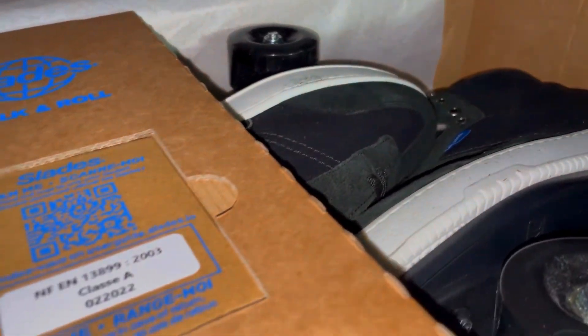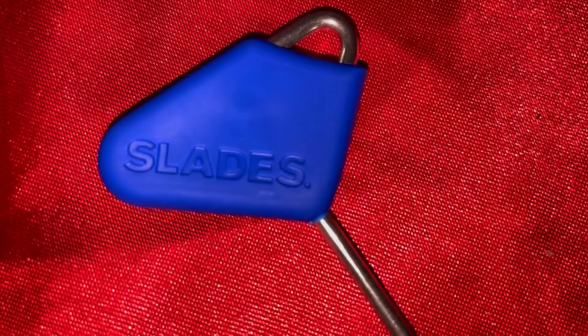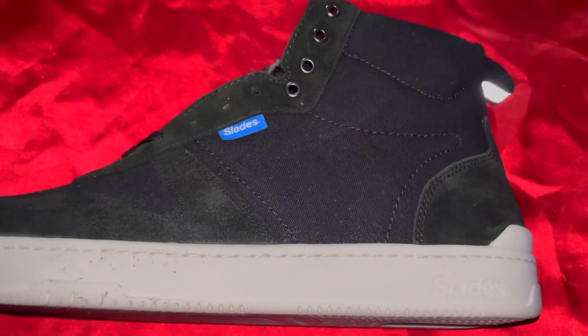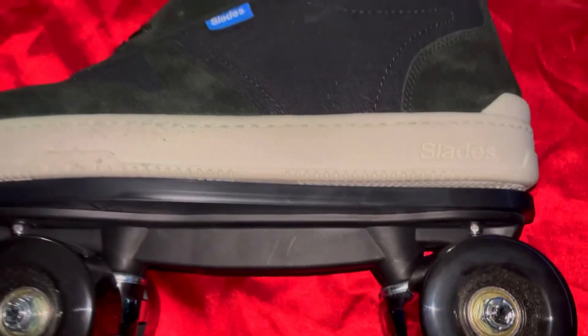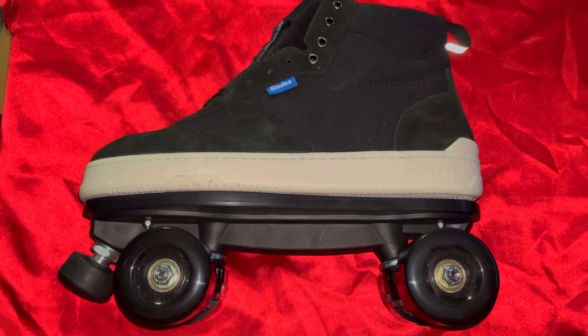This video was brought to you in part by Slades Walk and Roll. I'd like to give a shoutout to Slades — thank you for this opportunity to review your product and for sending me this. I remember seeing a lot of it when it was in the pre-order stages and with giveaways online. So now it's nice to get a pair of my own to put to the test.